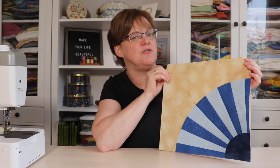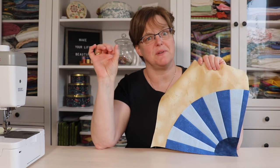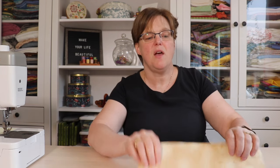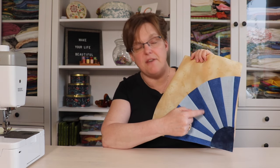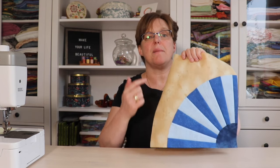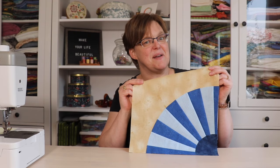The fan quilt block was originally made using templates, but today I'm going to show you a method of making this block that doesn't use templates or specialty rulers. Welcome to Ebitda Studio. My name is Elizabeth and I help you make beautiful things with quilting, patchwork, and embroidery. A fan is a traditional quilt block that's been around for a long time. Let's make a fan block in a non-traditional way.